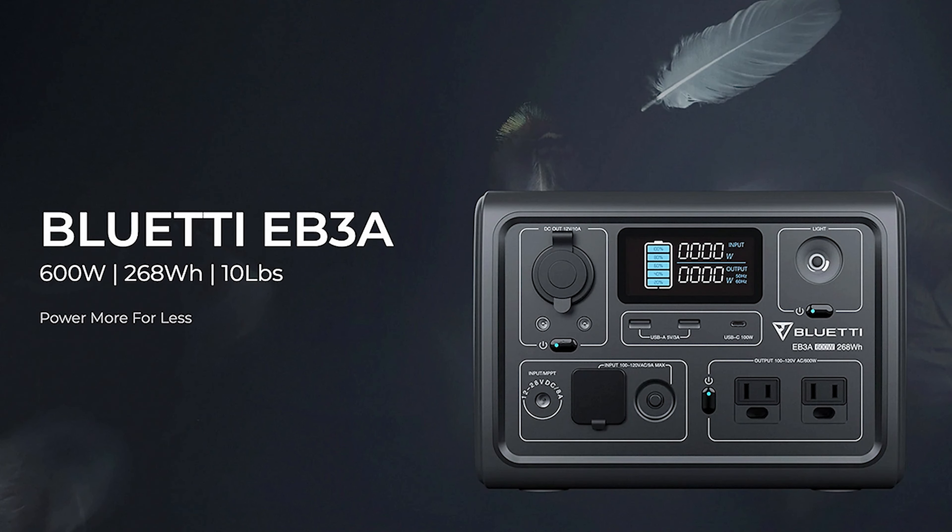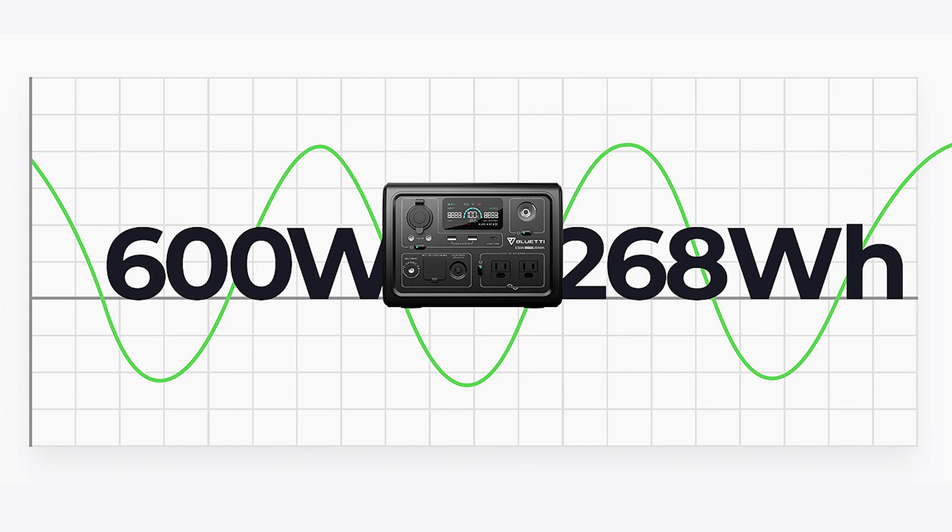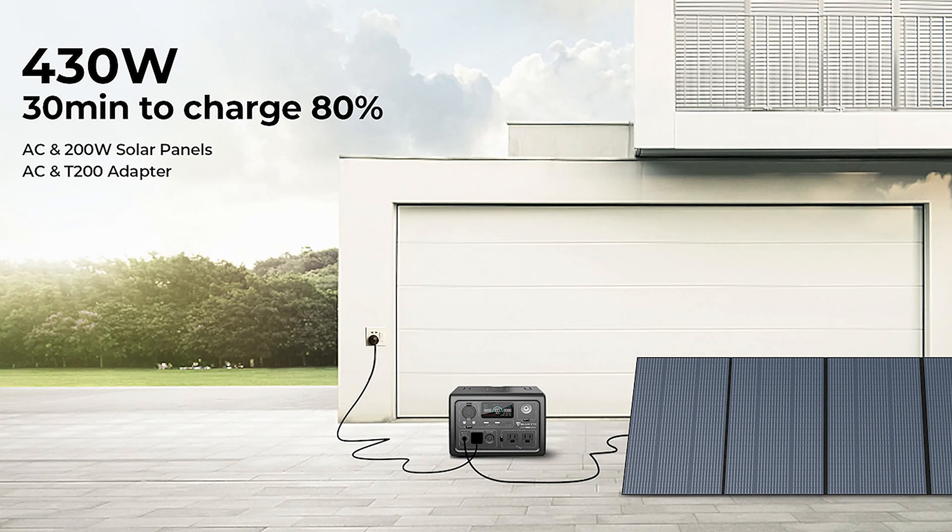Here are a few things I really like about the Bluetti EB3A that you can use to compare it to other portable power stations. First, this product has an almost ideal portability-to-power ratio. It weighs about 10 pounds — light enough to take anywhere — but has an internal capacity of 268 watt-hours, which is a lot of energy in a small case. It can provide 600 watts of external charging that surges to 1200 watts, giving you plenty of power plus the surge capability to handle drills, fans, or compressors that draw extra current on startup.